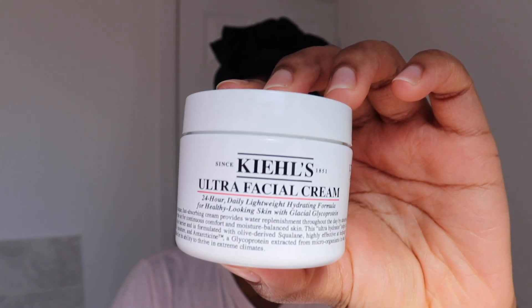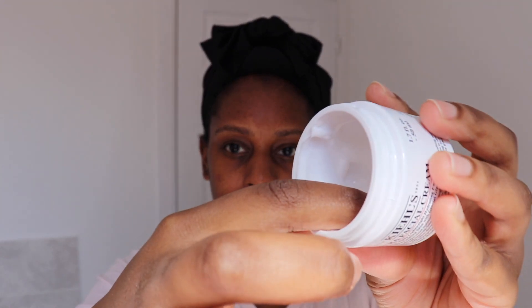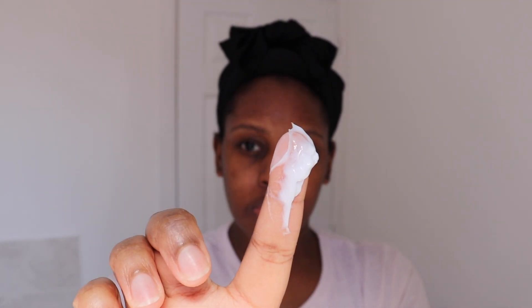You can also pat it in if you want, but I just prefer to let it dry out. Then for my moisturizer I'm using the Kiehl's Ultra Facial Cream, which is nearly empty — I'm going to have to get a refill. I take about that amount and this moisturizer really does moisturize my skin. In comparison to other moisturizers I've used, I tend to react to a lot of different stuff, so I find it easy to stick to certain products and this one has definitely been doing it for me.